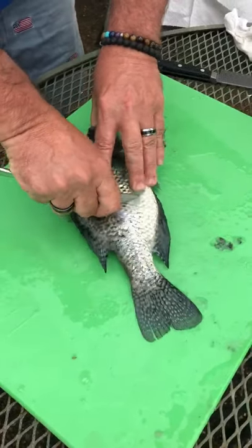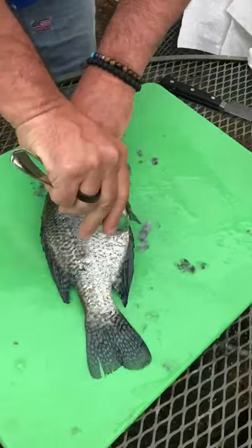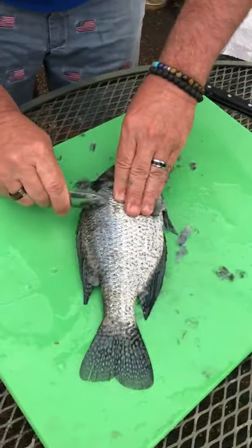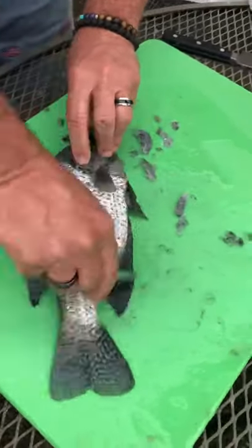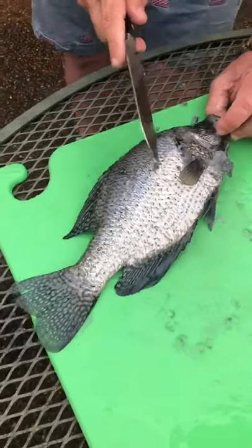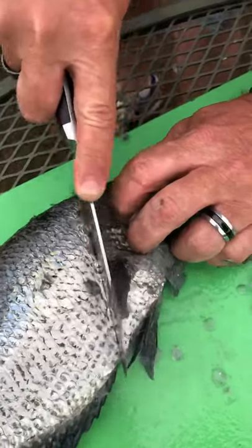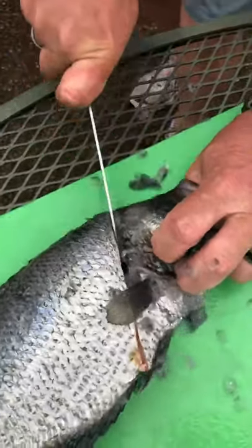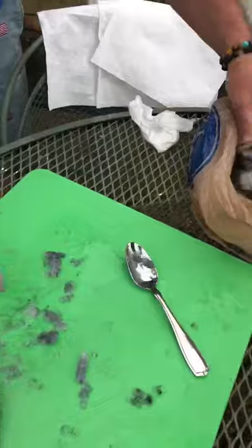Right here in the center, take your spoon, get down at the bottom — make sure you get the little bunghole. Then you start at the top, get all your scales. Everything's pretty good. Now you start here behind that ear and that fin, go right to his little bunghole, right through. This fish was full of eggs.